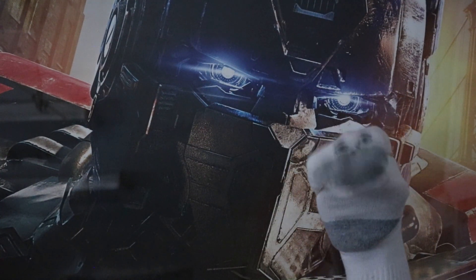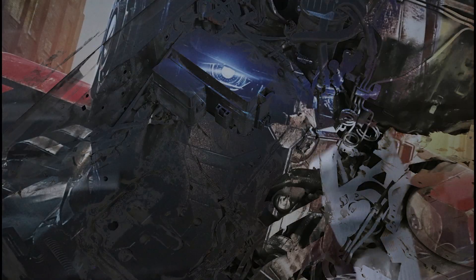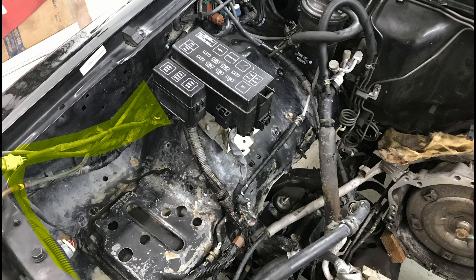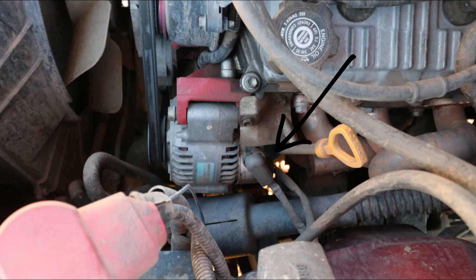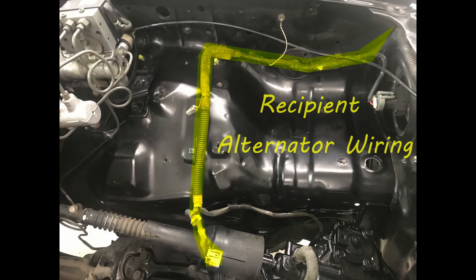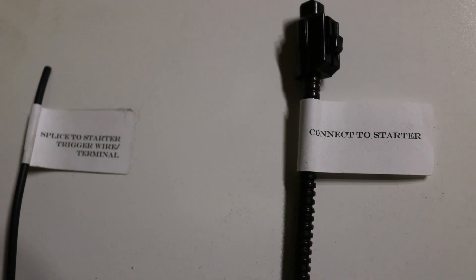Here are some images of recipient vehicles. With the ORS conversion wiring, the OEM or original wiring will be retained in the recipient vehicle's engine bay, including the fuse box. Essentially, the OEM alternator circuit and wiring will be retained and connected to the donor alternator. The starter trigger will come from the ORS conversion wiring and will ultimately be connected to the starter in one of two ways.